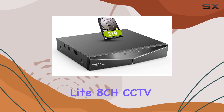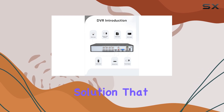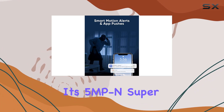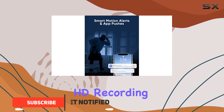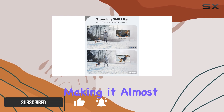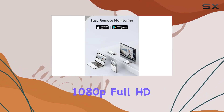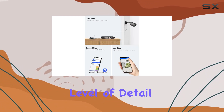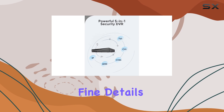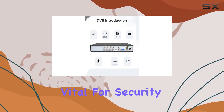The SANS 5MP Lite 8CH CCTV DVR is an exceptional surveillance solution that offers top-tier features for home or business security. With its 5MP in-super HD recording capability, this DVR provides stunning clarity, making it almost 2.4 times clearer than standard 1080p Full HD systems. This level of detail is crucial for identifying intruders and capturing fine details like logos on clothes or labels on vehicles, which can be vital for security purposes.